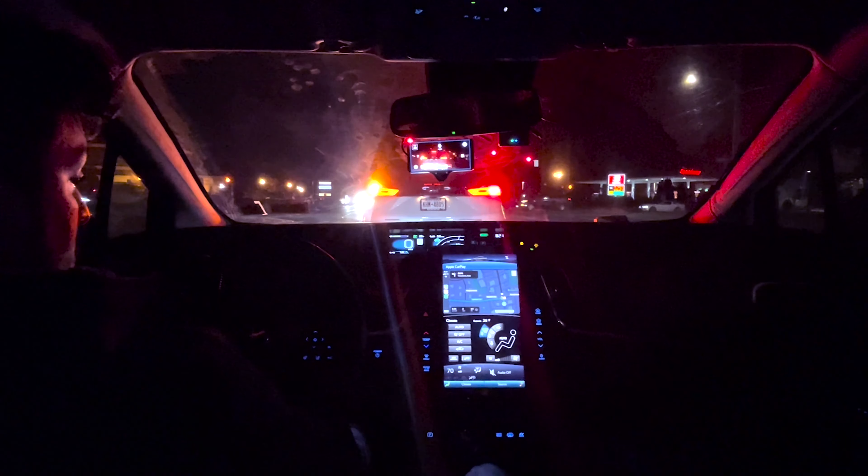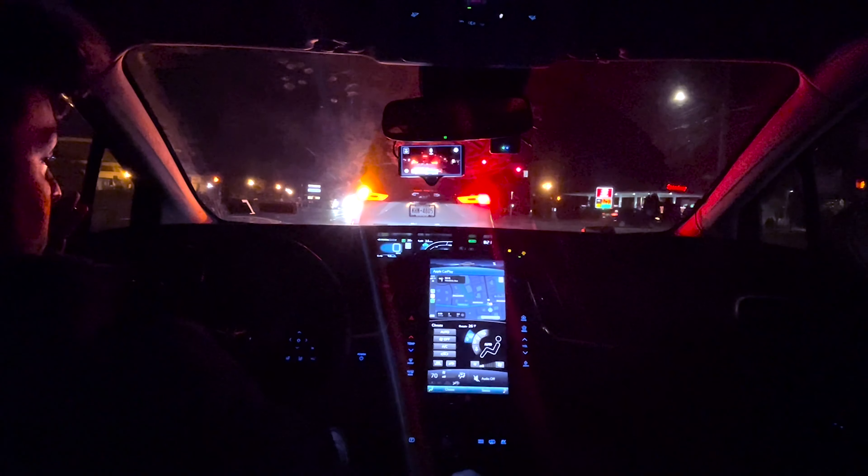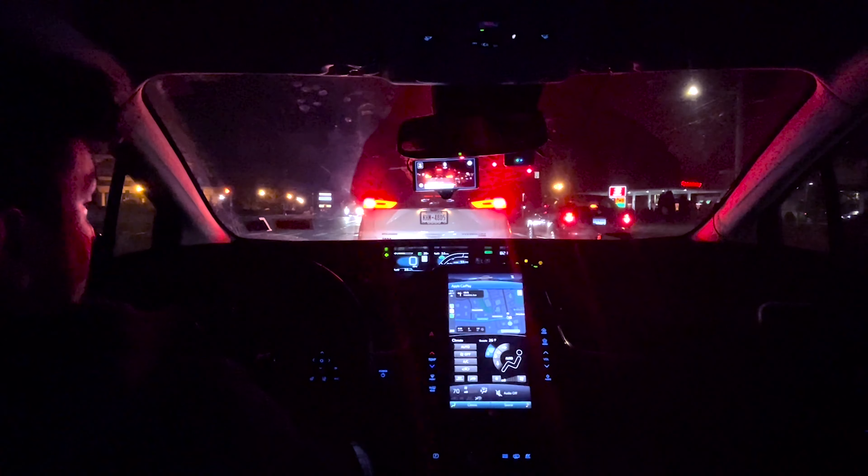We're not gonna make this video too long — we have about eight minutes to get home, but for about four more minutes we're gonna try to show you guys how it performs on the local road. Right now we're on a semi-highway where the speed limit is 45, but I want to show how it performs on the local road, which is coming up right here.